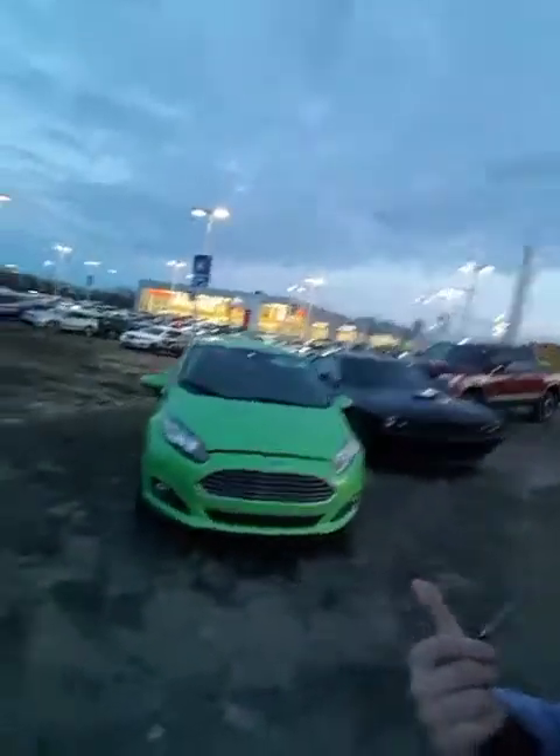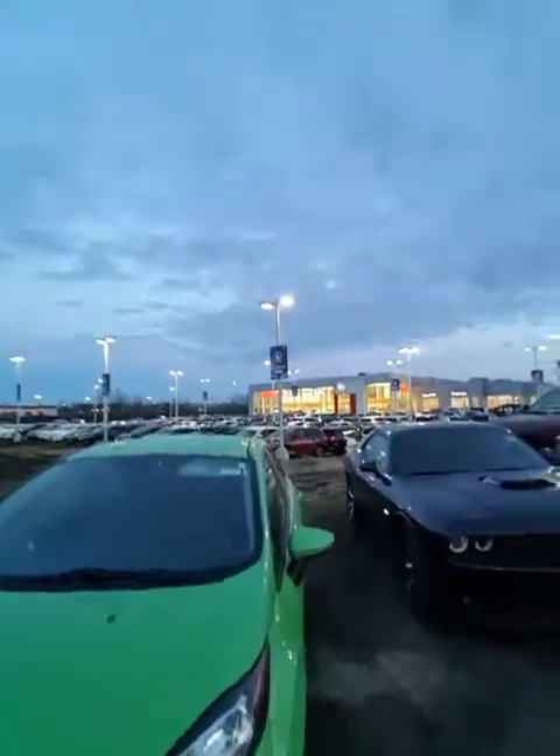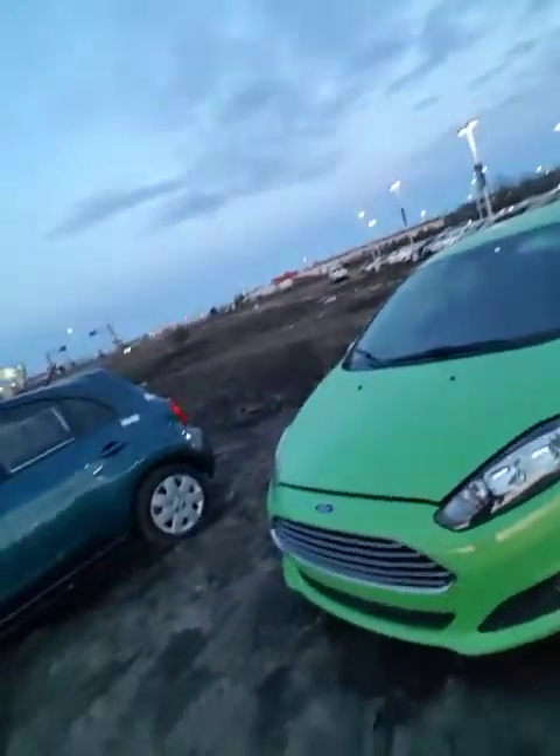Hey Lisa, it's Joan Corpi here at LA Nissan. Brogan let me know that you're in the market for something super cute, and I have just that right behind me — it's the 2014 Ford Fiesta in this really super cute green.